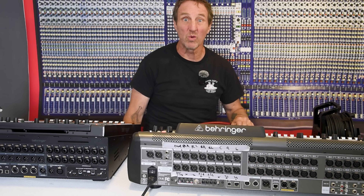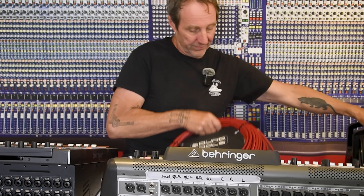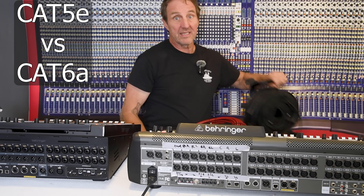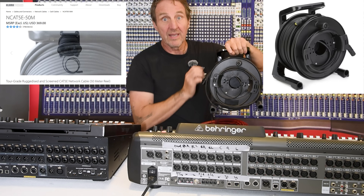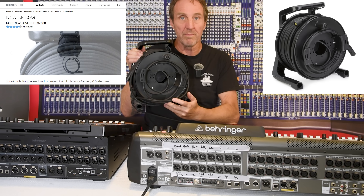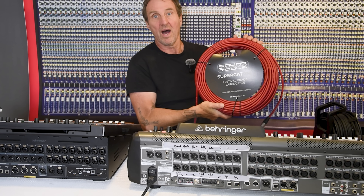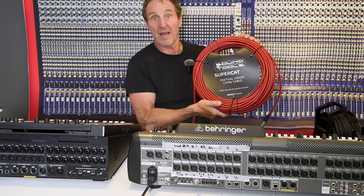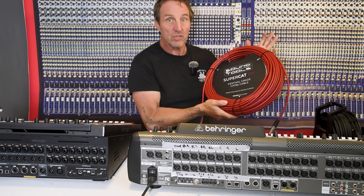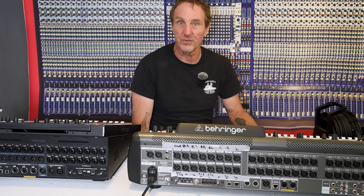Let's check out whether AES-50 works better with Cat 5e or Cat 6a. This Cat 5e is the Clark Technic shielded Cat 5e recommended by Behringer — a Behringer product for the Behringer console, 50 meters long. This is 60 meters of Cat 6a SuperCat XM sound tools cable that I designed specifically to do extra-long runs and be more robust and dependable for AES-50.